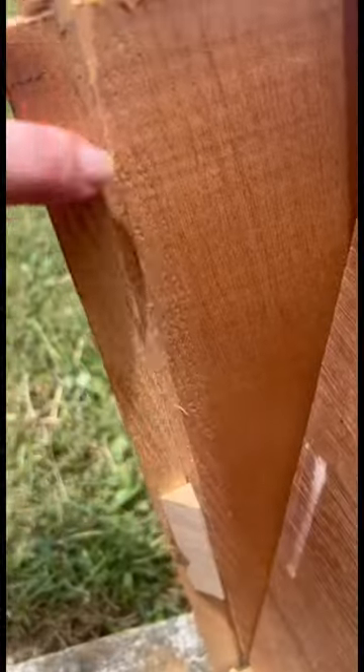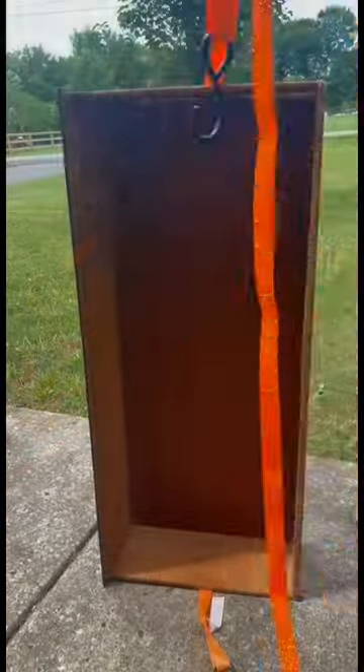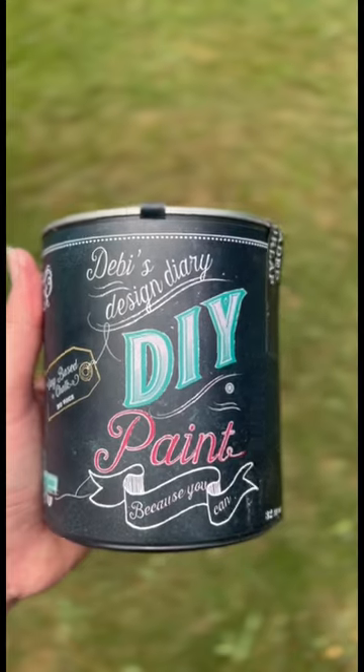If you caught my last video, you saw this dresser drawer that I broke taking outside to paint and showed you how to fix it. And now I'm going to show you the whole piece finished with paint and brand new updated hardware.